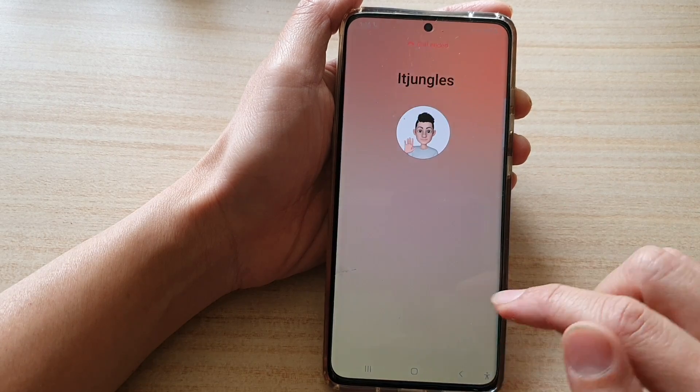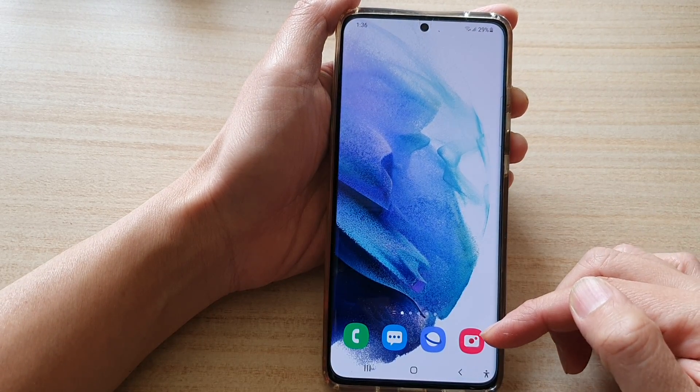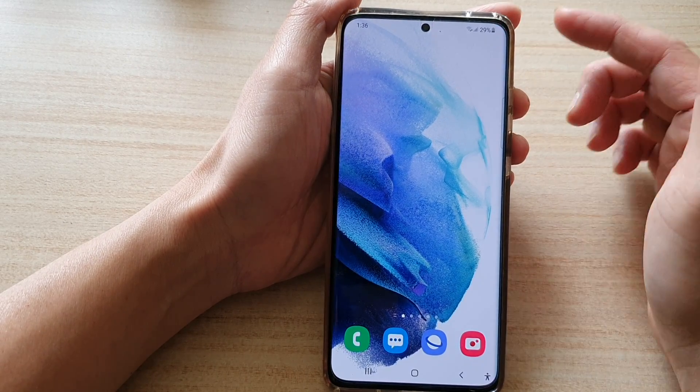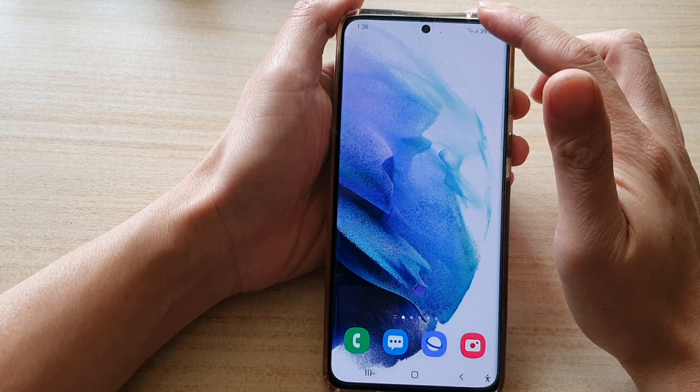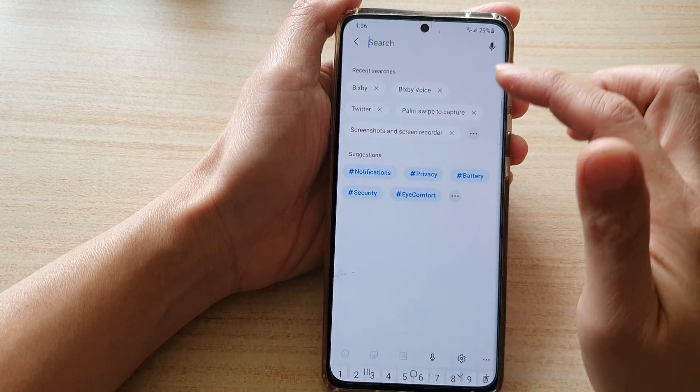We have successfully set up Google Voice calling. Now we're going to set up Bixby if you want to use it. Swipe down at the top and tap on the Settings button.